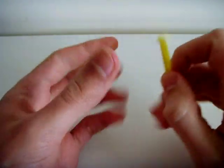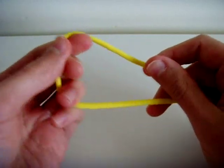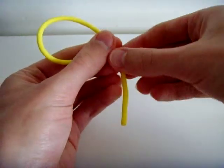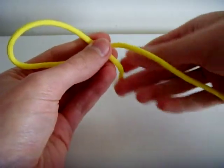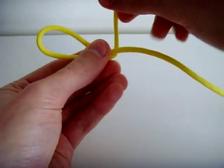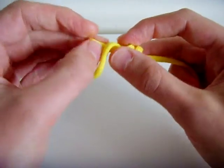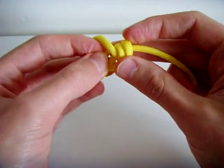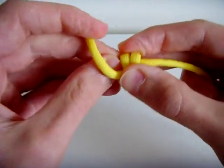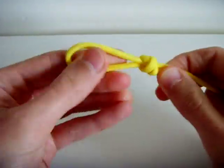So to start off with this bracelet we're going to take one end of a string like this, and we're going to make a knot called the scaffold knot. This is how you do the scaffold knot: you make a loop like this, and you put this over here. Then you do once over — just make sure you have enough rope — once over, twice over, through this loop, and now you want to go under these three loops, just like this. And what you end up with is a scaffold knot.